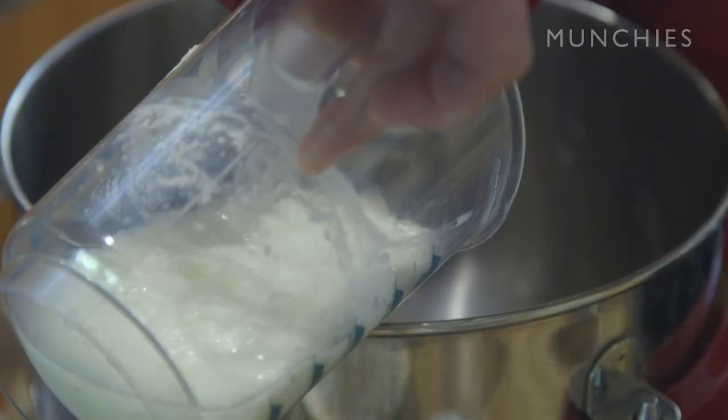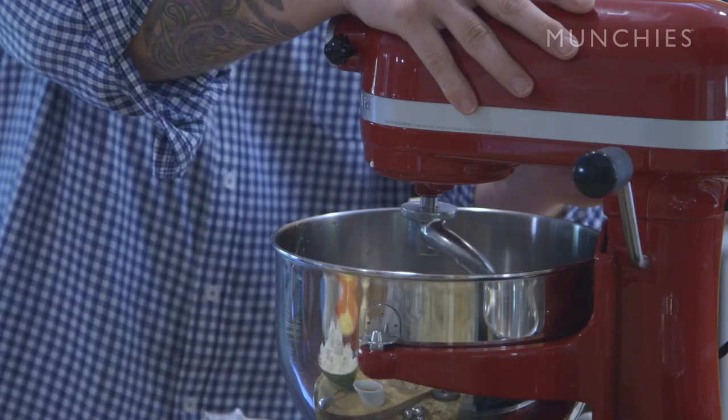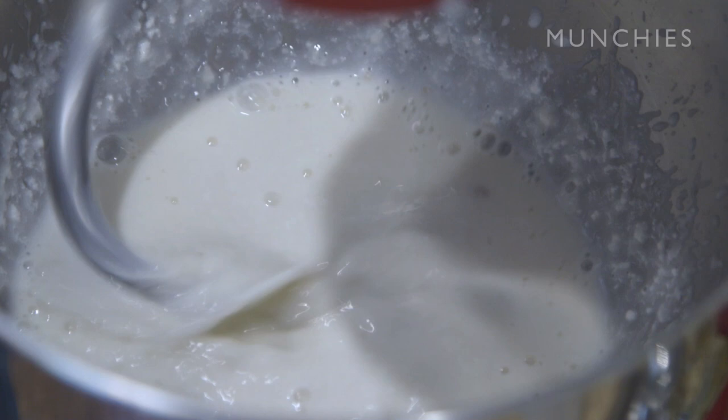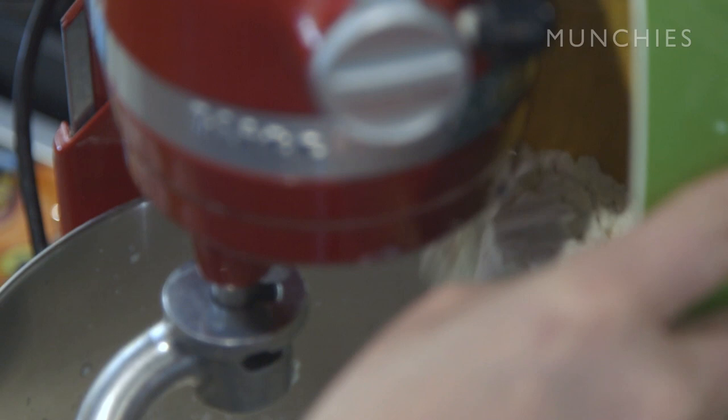Just go ahead and add the buttermilk. Turn the mixer on low to medium speed. One thing that's very important: you don't want your buttermilk to be cold — it's got to be room temperature. Mix that up just to incorporate it and get the yeast dissolved. Then we're ready to add our dry ingredients, first of those being four cups of all-purpose flour. Very important: start the mixer on low to incorporate the flour, or else you're going to have flour all over the place.